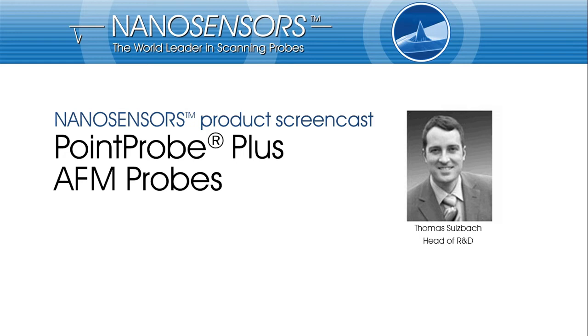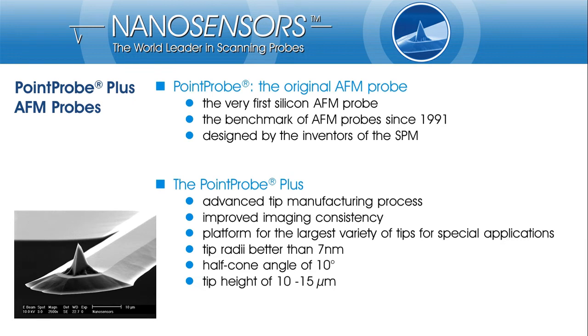Today, I want to give you a short introduction to the best established AFM probe series at all. These probes foster the success of non-contact and tapping mode applications, and they serve as a basis for a huge bunch of AFM probe variants. NanoSensors point probes were the first commercially fabricated silicon AFM probes, and they serve as benchmark for this type of probes since their marketed introduction in 1991.